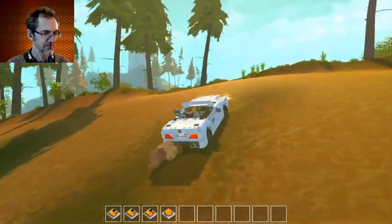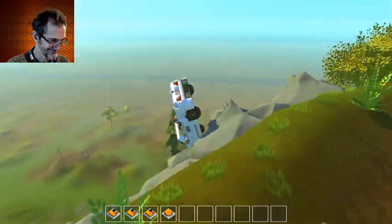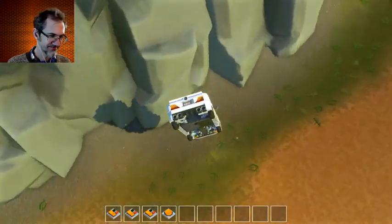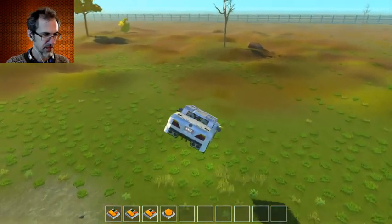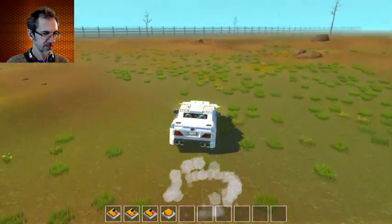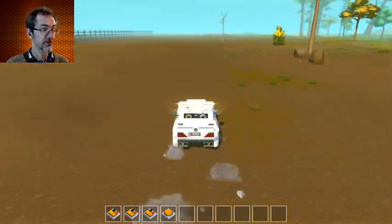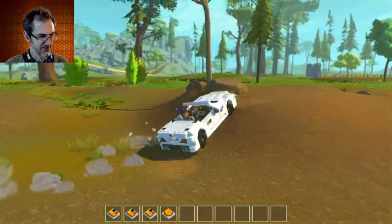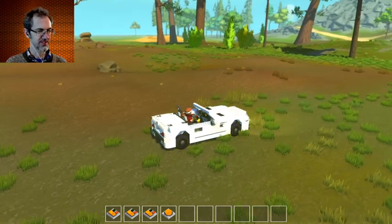Drives pretty well. Let's see how it takes a jump. Oh, it's a little slow. As soon as I get into the driver's seat it just starts driving, so I'm not hitting W at all. What happens if I do hit W? Oh, it goes even faster if I hit W. That is awesome. It looks great as a convertible. Very nice. Next.